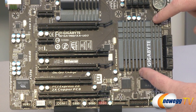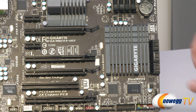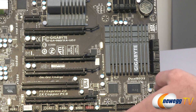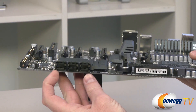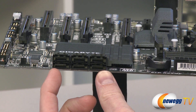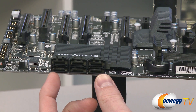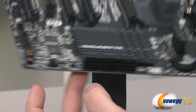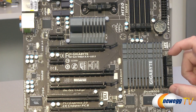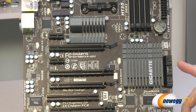Moving to the right, we have the Gigabyte heatspreader directly above the SB950 Southbridge chip from AMD, which powers several things including the serial ATA controller hub. All six of these serial ATA ports are SATA revision 3 — that's 6 gigabit per second — supporting high-speed SSDs with RAID configuration options available. I should also mention those ports are all side-facing, which helps prevent conflicts with longer video cards you might have installed.